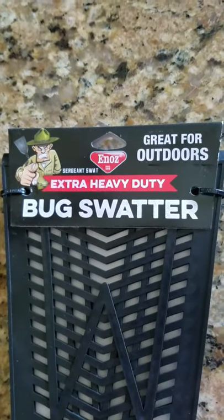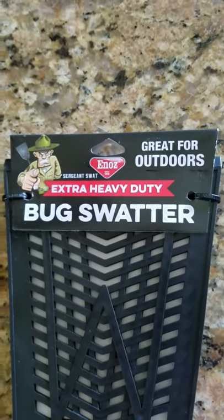So try it out. I got mine at those — the extra heavy duty bug swatter, sucker's killer.